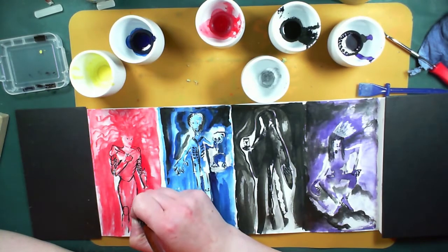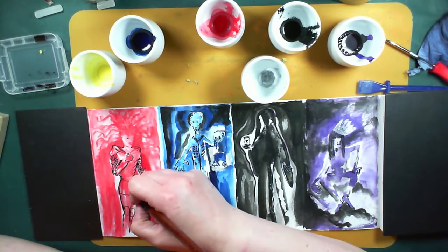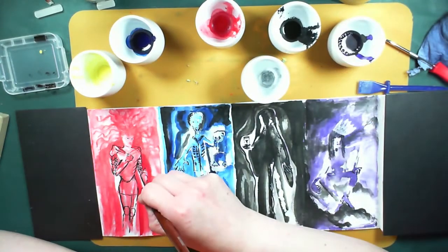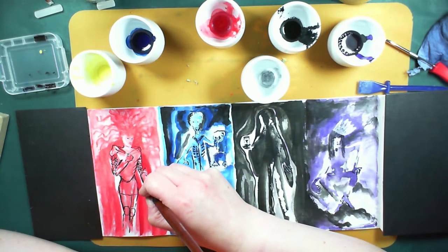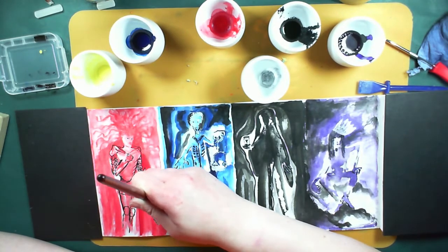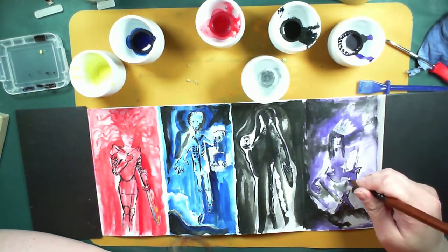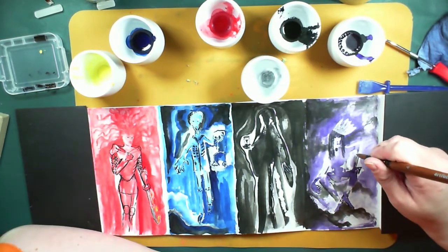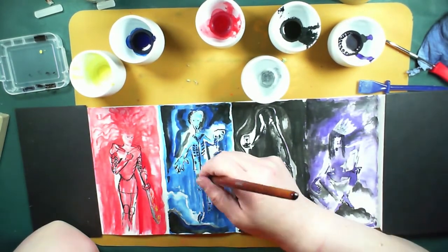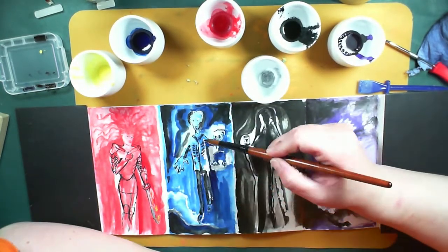Just going with where the ink has made shapes and using those as guides to where things are — where it's already shaded and where things have already happened. It gives you a guide: you've got some detail but the detail is guided by where the colour happens to have fallen.